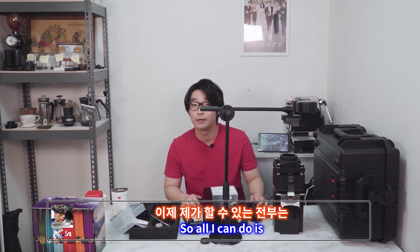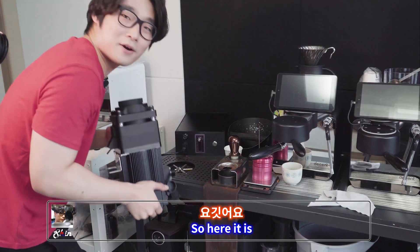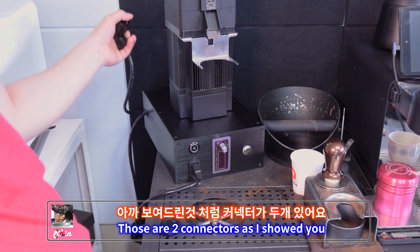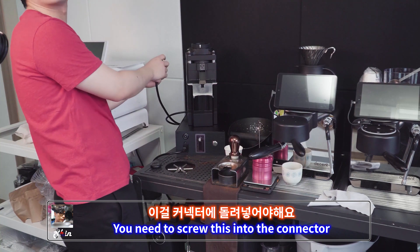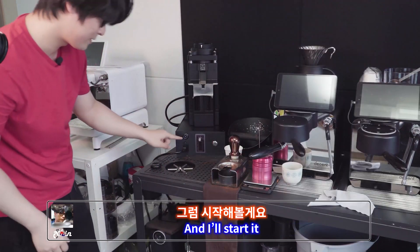All I need to do now is set it up on my table. Here it is — how cool is that? Those are two connectors as I showed you. This one goes back to the grinder — there you go — and this one as well. You need to screw this in on the connector. There you go, and I'll start it.